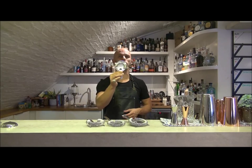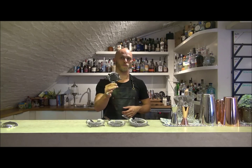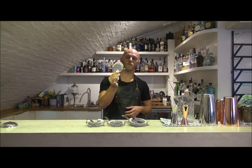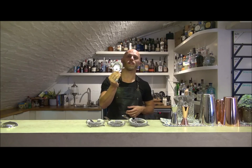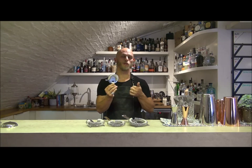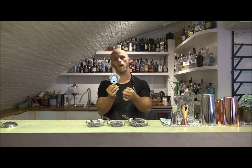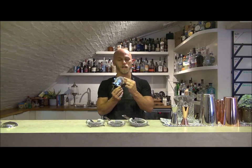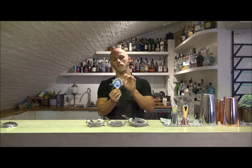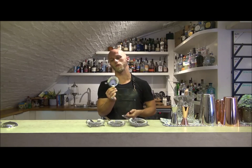First up we have the four-pronged strainer. This is your most basic type of strainer and at the absolute price point for you. The key difference we've made with regards to the four-pronged comparatively to other competitor products is we've changed the spring on this. The majority of competitor brand four-pronged strainers have a much thinner, sparser spring. As you can see, we have a much thicker spring with the coils more tightly compact against each other to remove more of the ice and more of the fruit from your shaker.